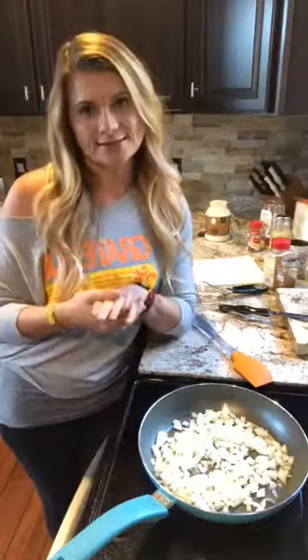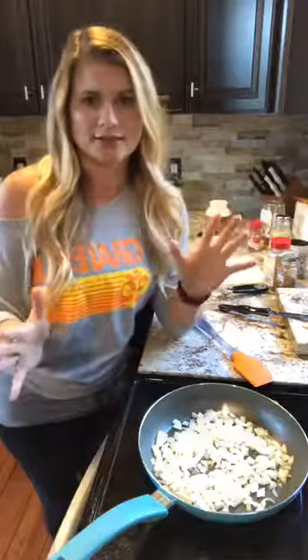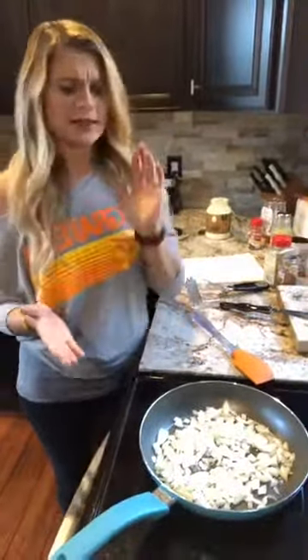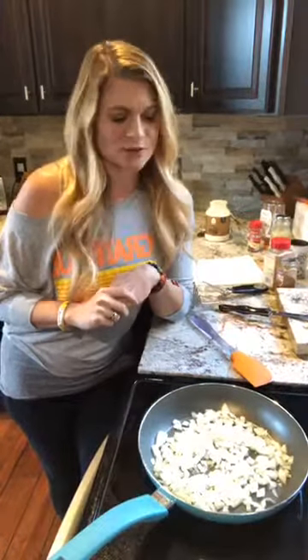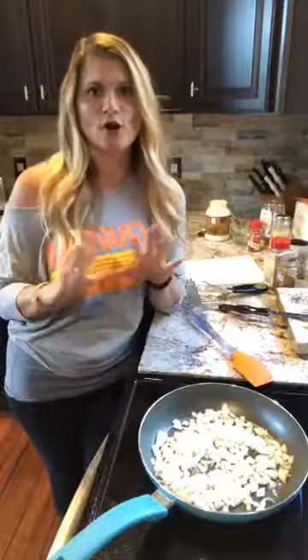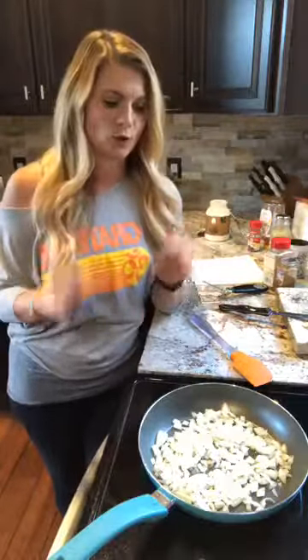This is from our meal plan — the October 18th meal plan. We load the meal plans on Wednesdays and that gives our participants time to shop because it includes a shopping list and a prep sheet. This recipe is a hit — my family likes it. I've already made it this will be my third time in two weeks because everyone likes it.